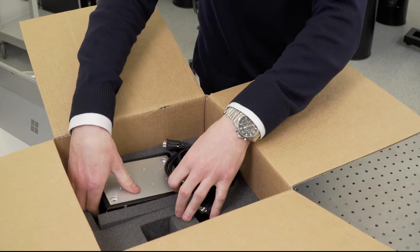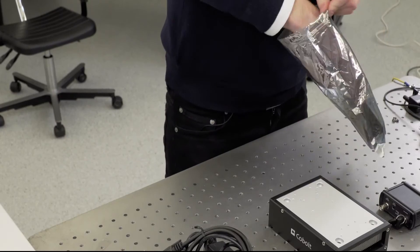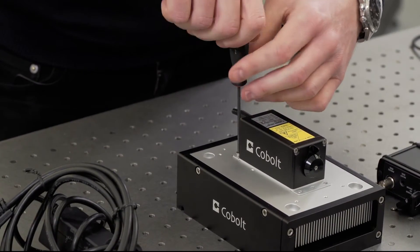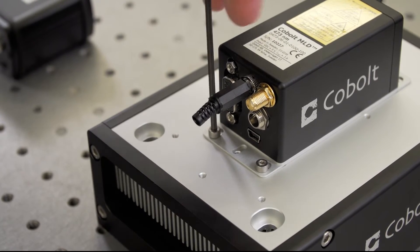or DPL, diode pump laser, the first thing you need to do is to take the laser head out of the EZ-T protective bag and mount it onto the heat sink. It's important to have it mounted onto a heat sink to prevent overheating.